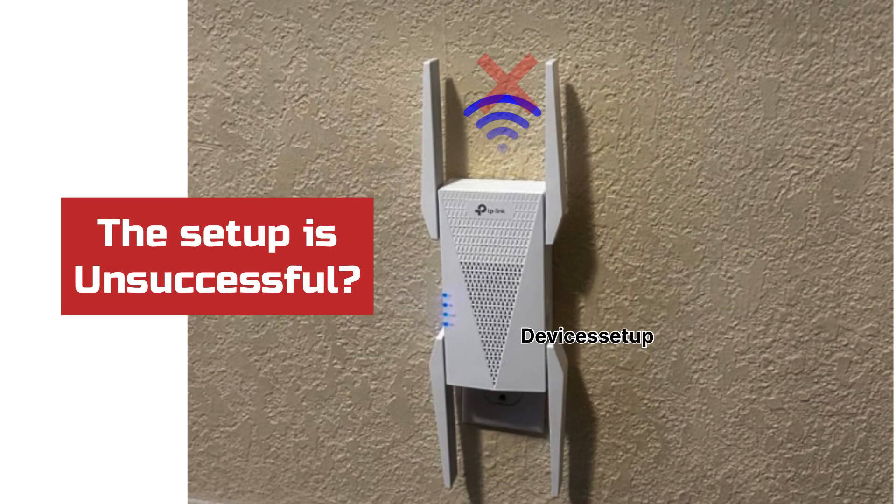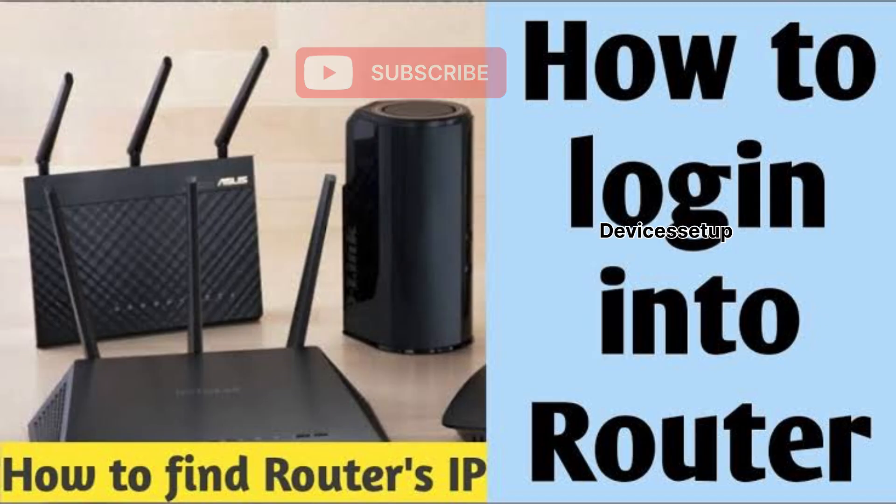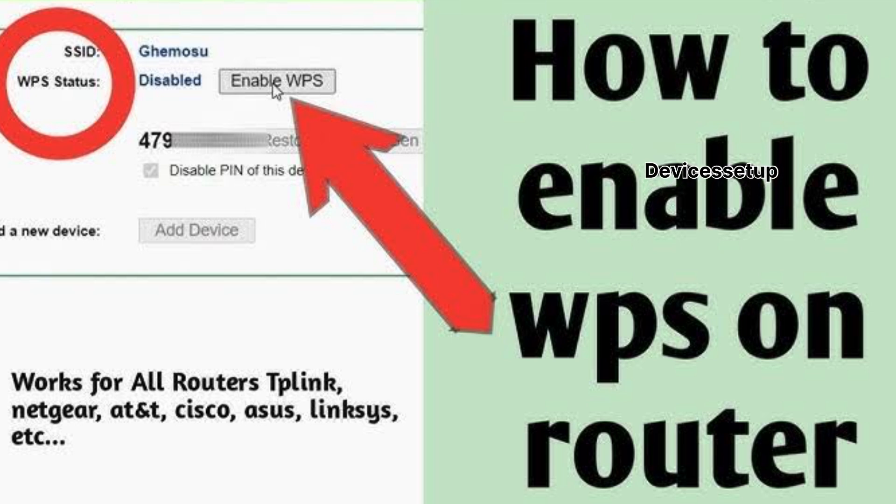In case the setup is unsuccessful, it may be that WPS is disabled on the router. You will first have to log in to your router and enable WPS. We have provided a video in the description which shows how to do it.